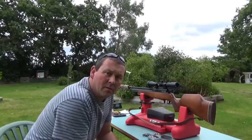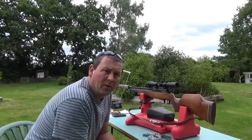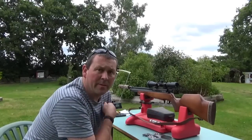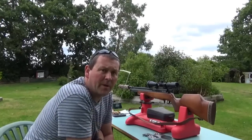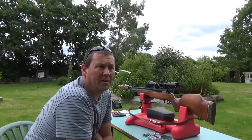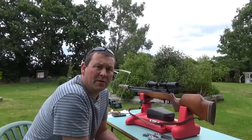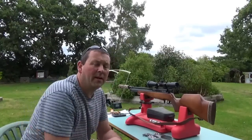Hi guys, today I'm going to do a little comparison video on the power of an air gun. This air gun is shooting at 12 foot pounds, which is the legal limit of an air gun you can have without a firearms certificate. People often ask me about the power of my catapults — it varies on the elastic, the size of the ball bearing, and how far you pull the elastic back.